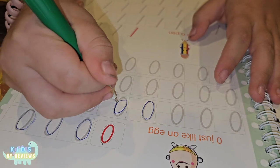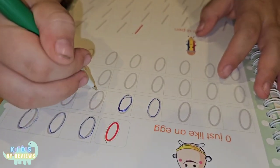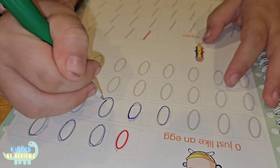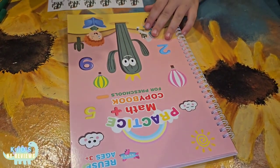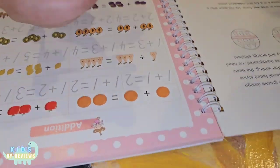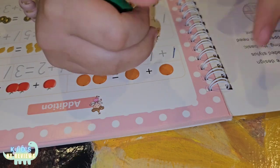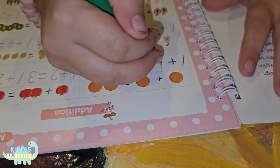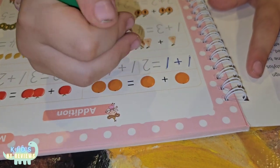Good job! Let's try the other one. This is going to disappear, no worries. But you need to do it from up. So you have to trace the line like this. One plus one is... two. Two.